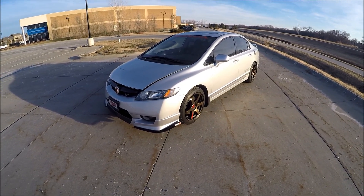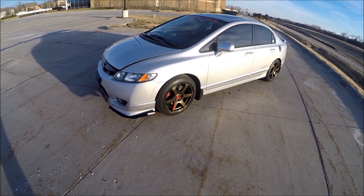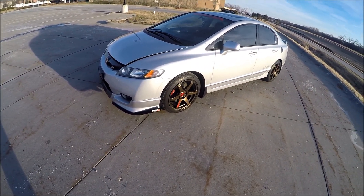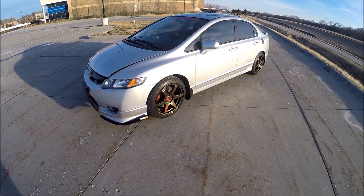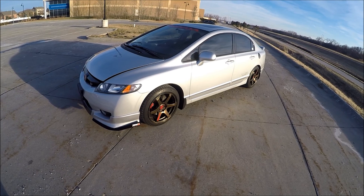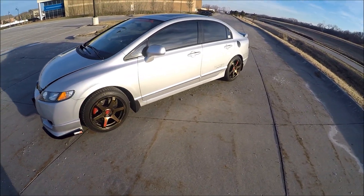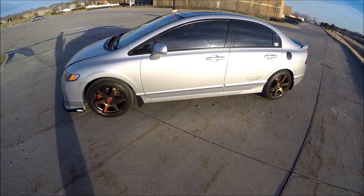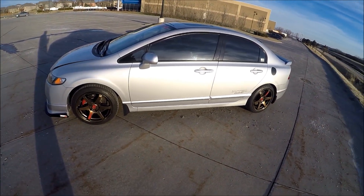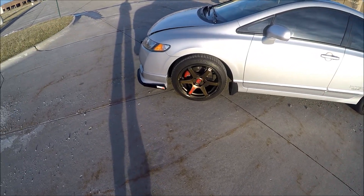What's up guys, just wanted to give you a walk-around on the car and talk about some of the stuff I've done to it so far. This is kind of the first set of videos I'm recording through the process of me having this car and some of the modifications I've done. In other videos I'll talk more about that stuff, but let's get this rolling.